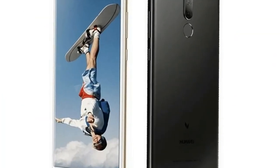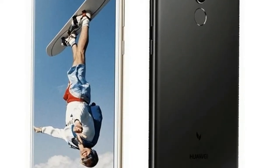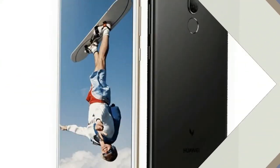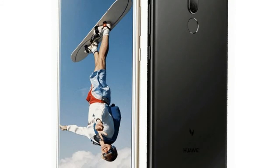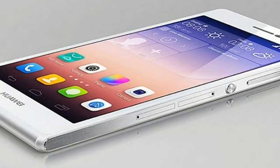With about a week to go for the launch, its press renders have been leaked by popular leakster Evan Blass and the website Slash Leaks. The images show the Huawei G10 from all sides. The image leaked by Blass shows the smartphone in black color, while on Slash Leaks the silver color variant is present.